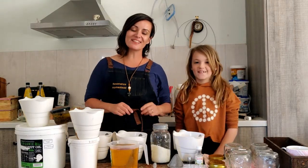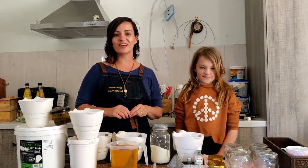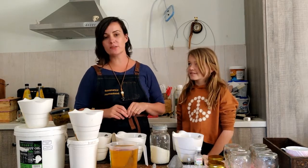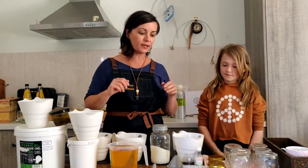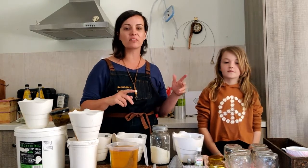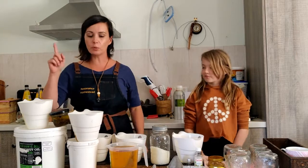Hey everyone, welcome back to Residence Homestead. A super quick one today — how to make a nice healthy low-toxic salve, and also how to use that salve to make a lip balm. Jasmine and I are going to show you what to do. It's a super easy one to make. When you think salve, think of a moisturizer — a moisturizer without all the colorings, chemicals, and the rest of it. Nice and natural.